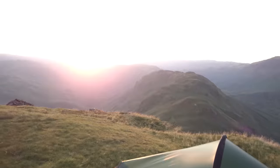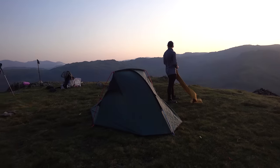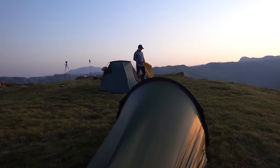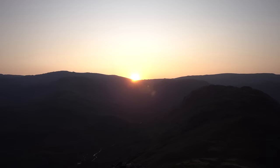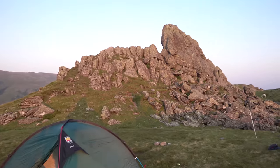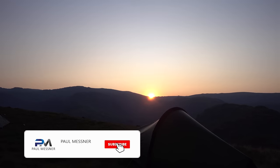I brought the Terranova with me today. Views are stunning. Steve's here with the Terranova Helm 1. I got here about 20 minutes ago and the sun's just about to set. So the views from up here are spectacular. Looks like we're going to have a really good sunset. There's quite a nice little flat spot for us to pitch here, considering the rest of the crag is all rocky. It's a nice spot for a couple of tents.